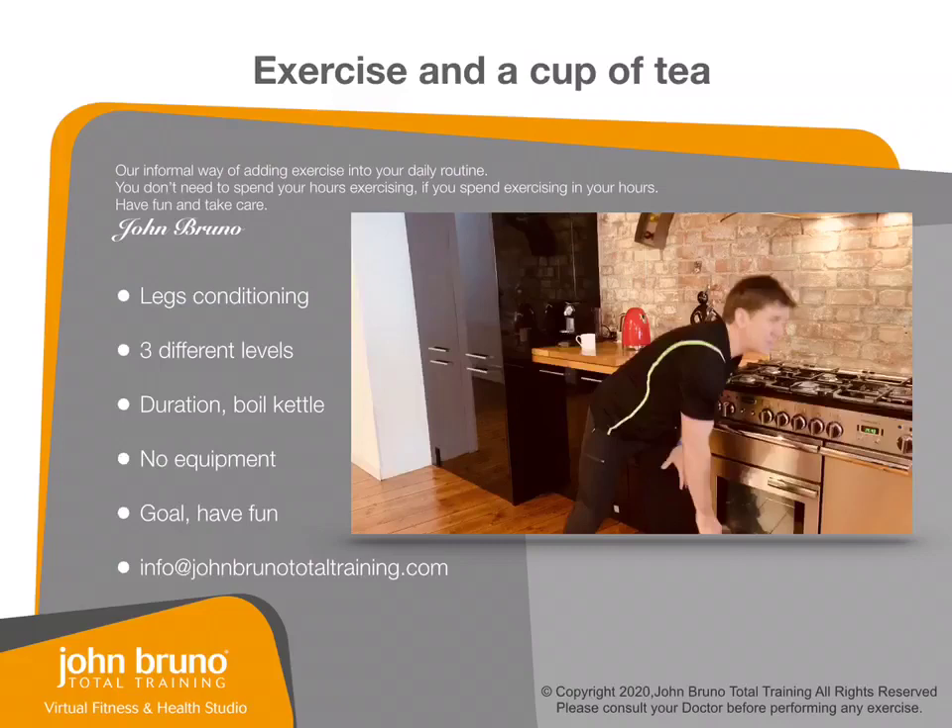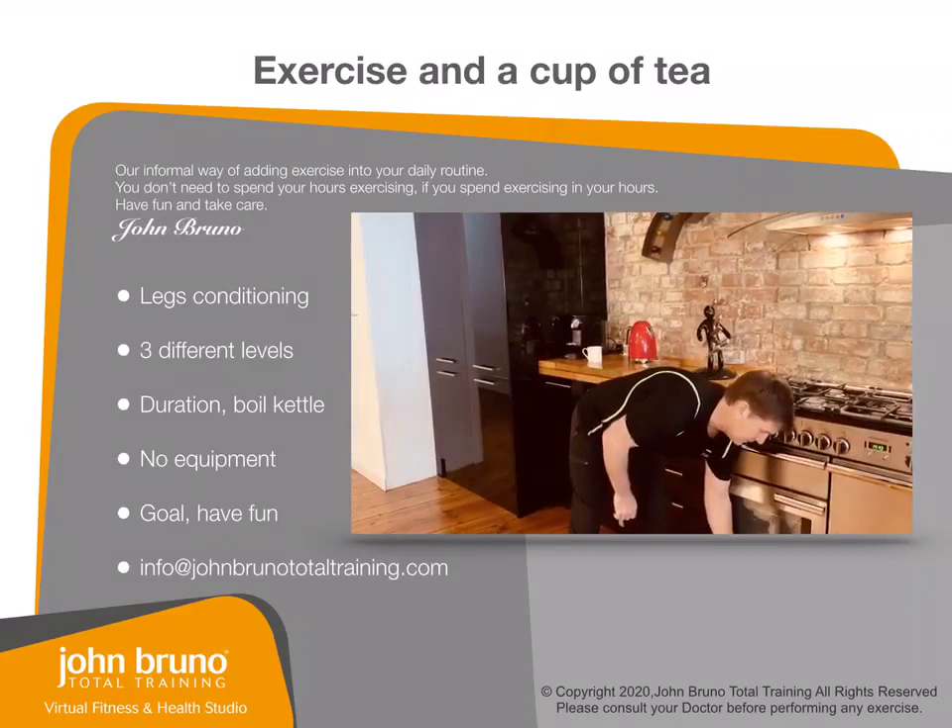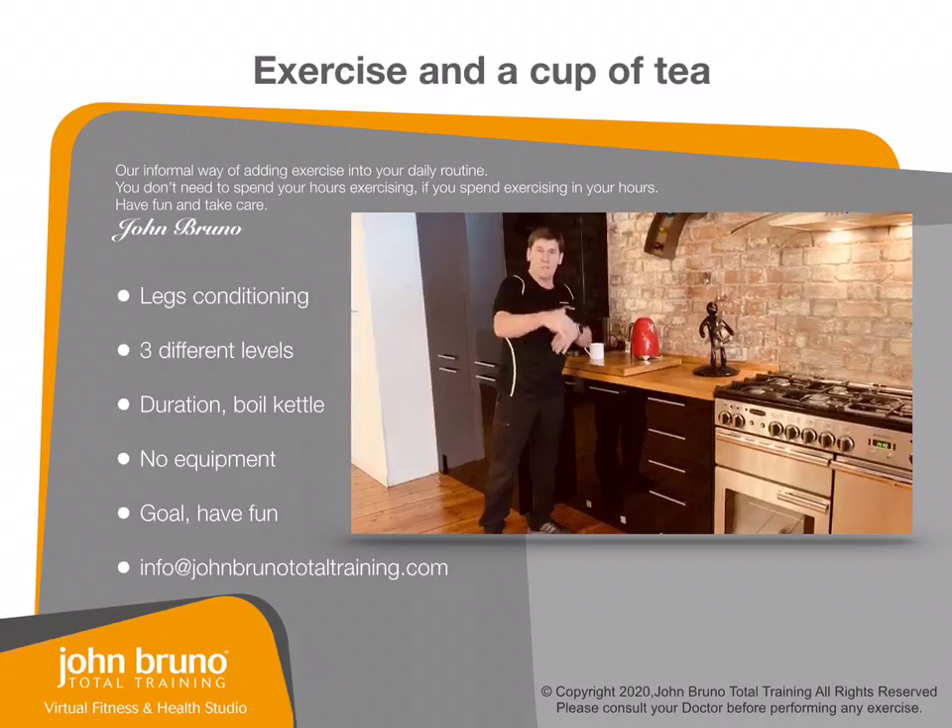Hi everybody, I'm going to show you a little bit of fitness that you can do from home. We're going to do a kettle exercise, and it's not with a kettlebell — it's going to be with a kettle.